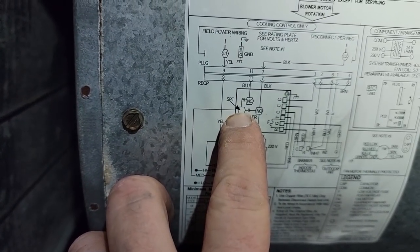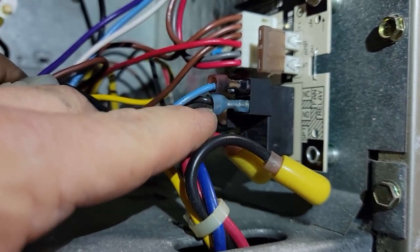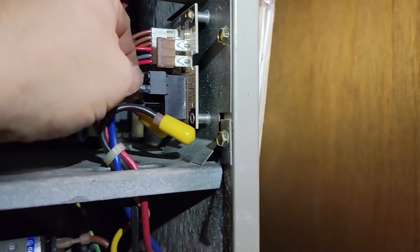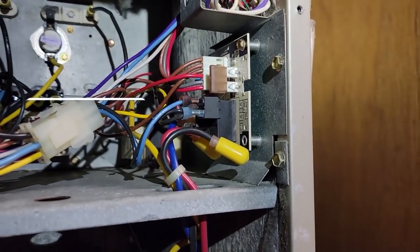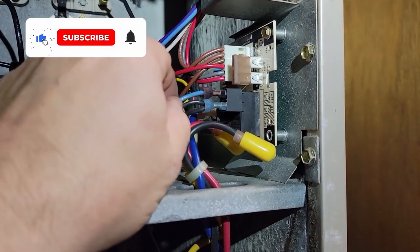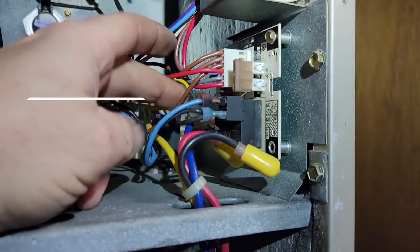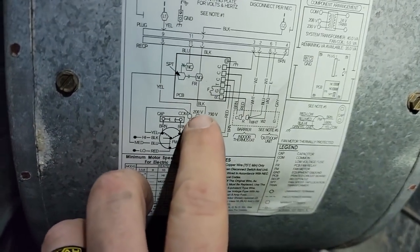Coming down here - right here is the single-speed blue for the fan, which comes up to that spot. The normally closed goes to the blue and the normally open goes to black. Whether or not that's how it was when I first did it, I never touched that. Either way, when you look at it, there's no way that it should have been a problem.